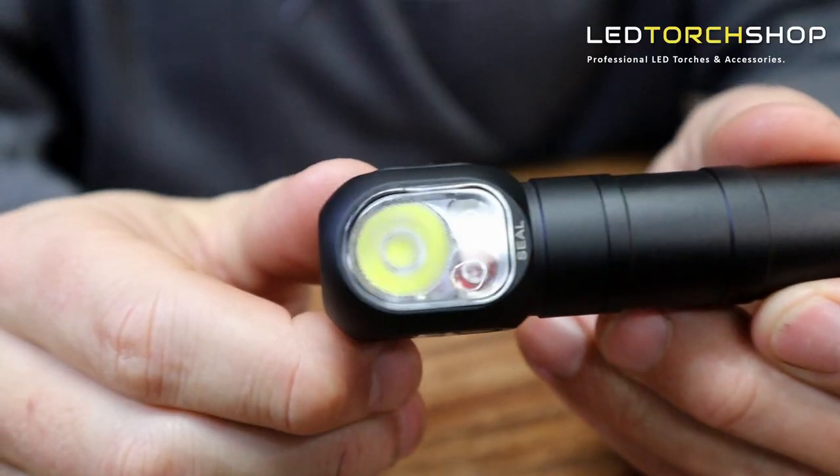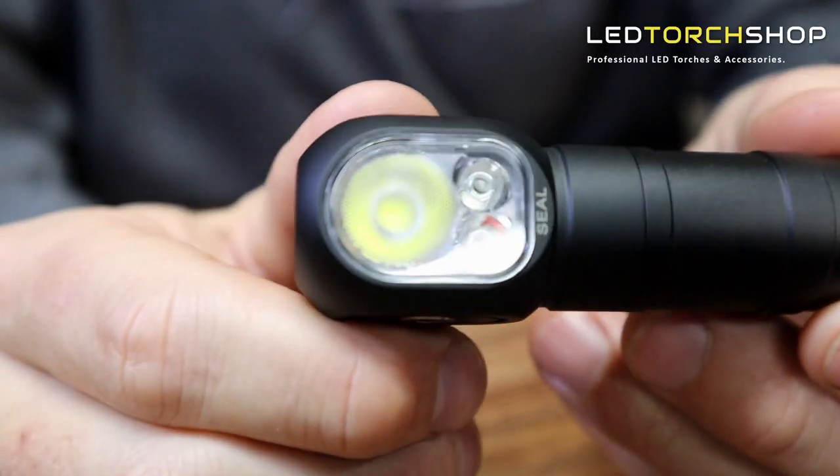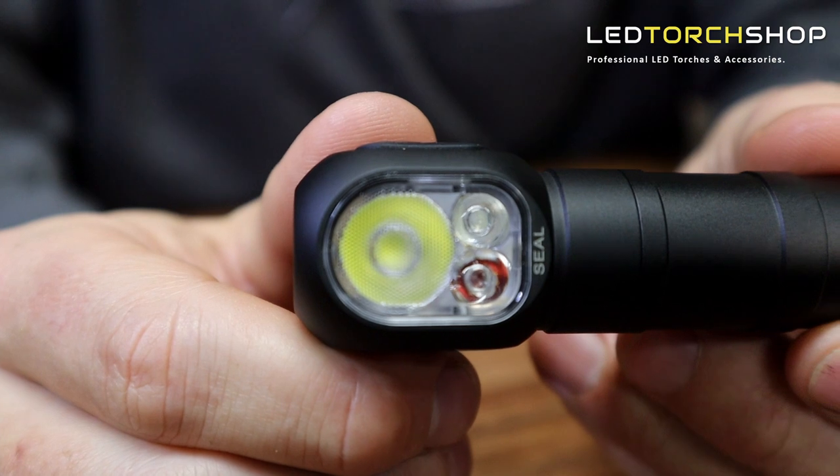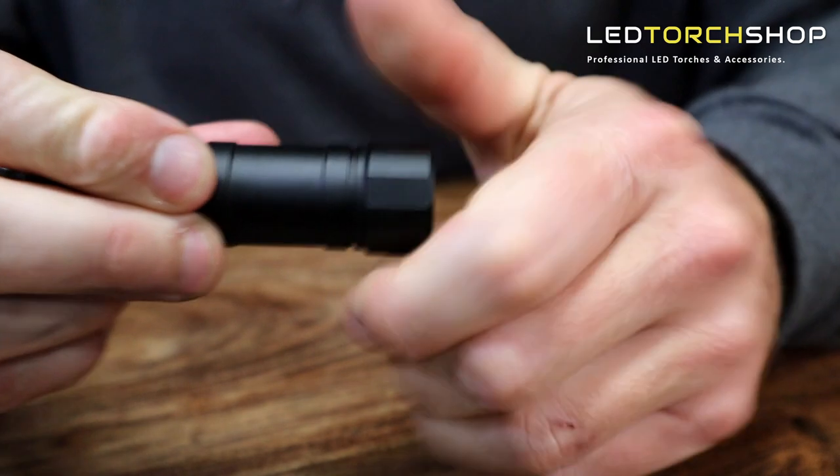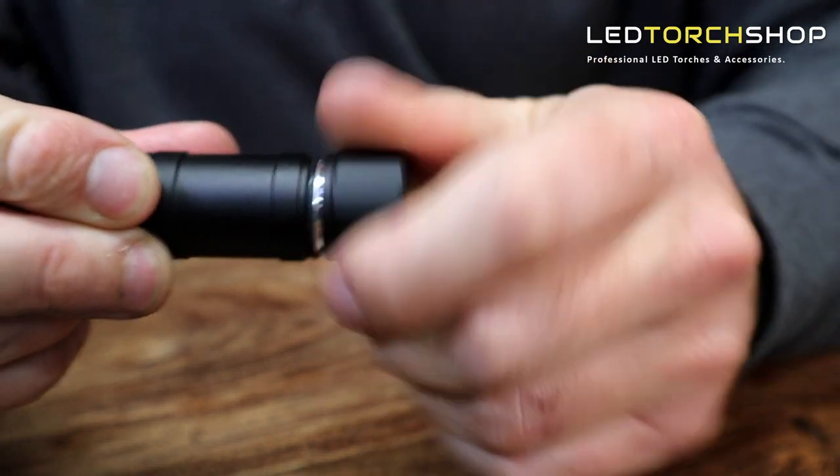We'll get into the unboxing and run through the specs for you. The M-Tiger Sports Seal comes in a nice little box. You get your headlamp, which is the size of a single 18650. It is nice and light, really great looking headlamp. Comes with a single 18650 included, fully rechargeable.